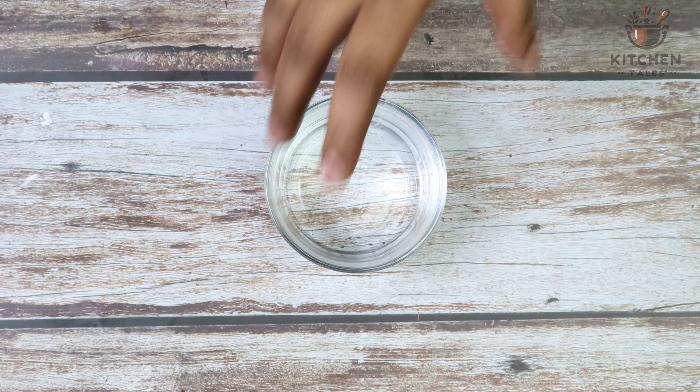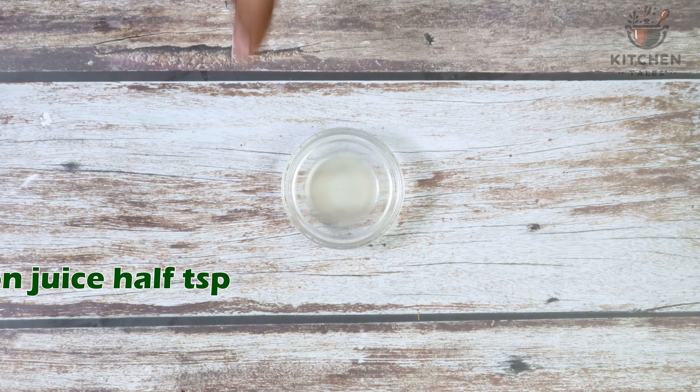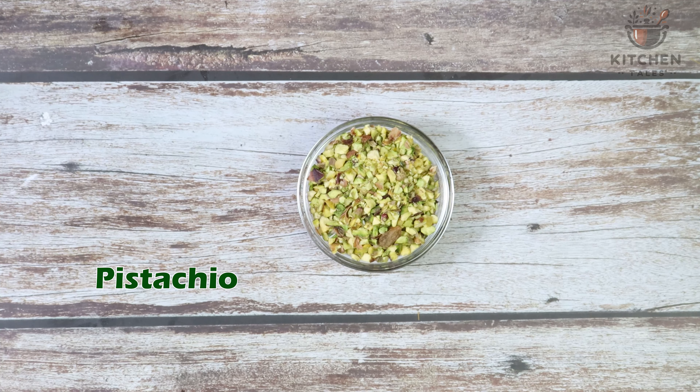For sugar syrup: 250 ml of water, half cup of sugar, half teaspoon of lemon juice. Cream cheese, 80 grams. Rose essence, few drops. And pistas, finely chopped.